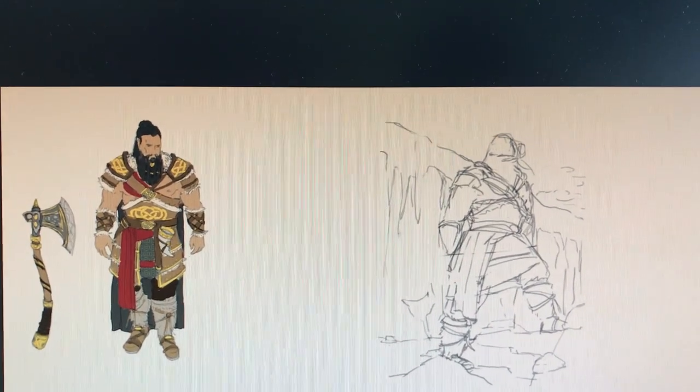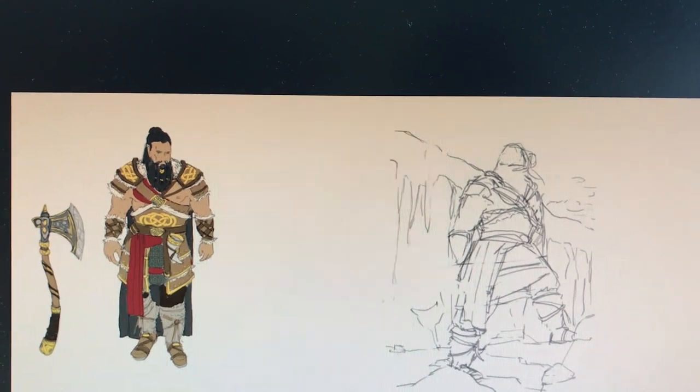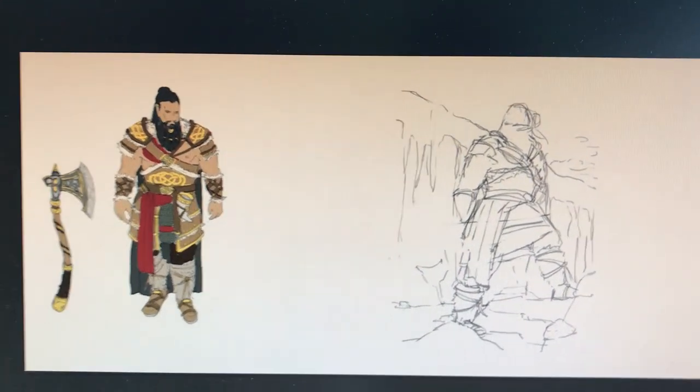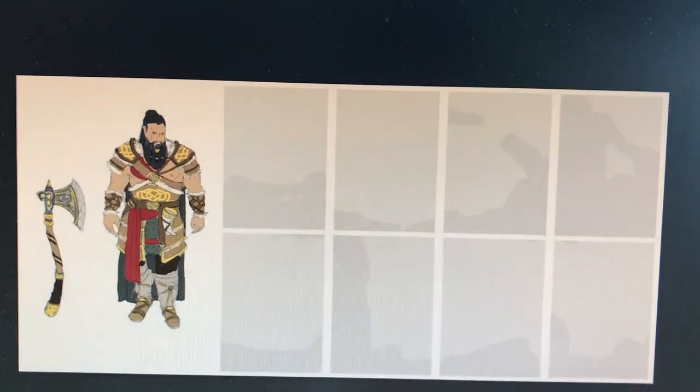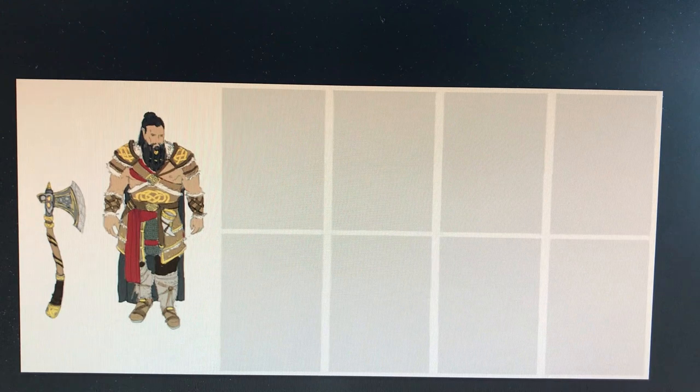It doesn't hurt to do regular anatomy gestures too, because I try to push the poses wherever they are.